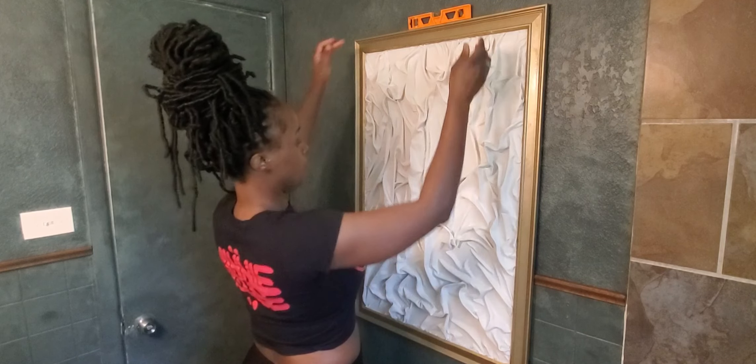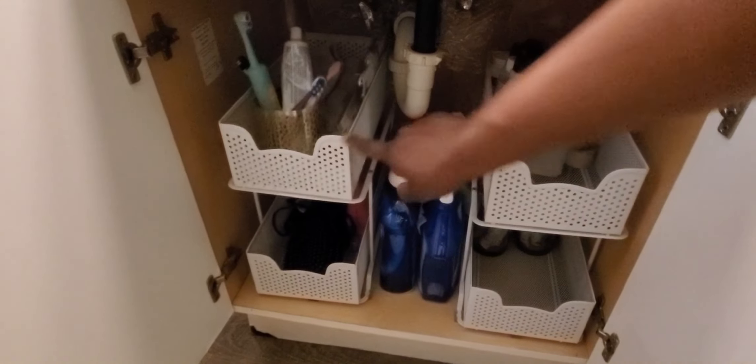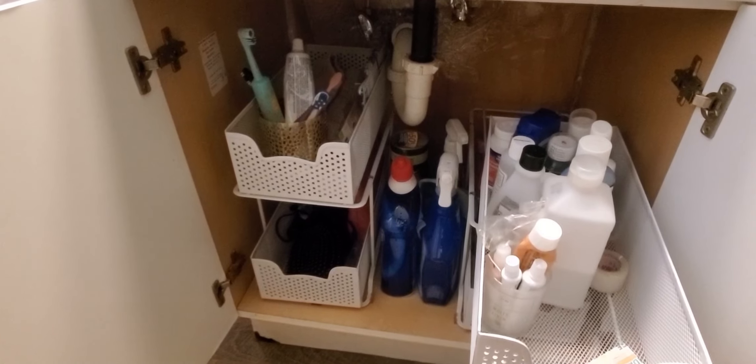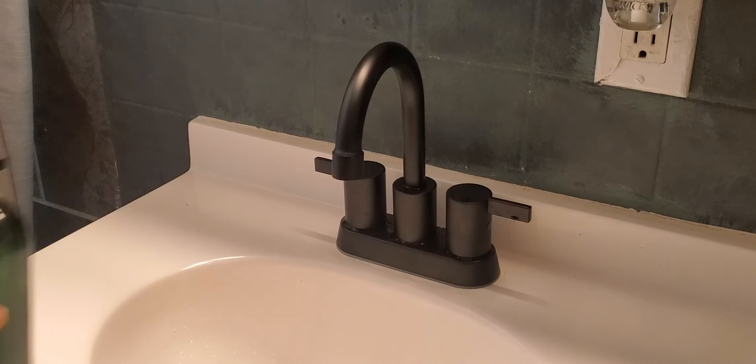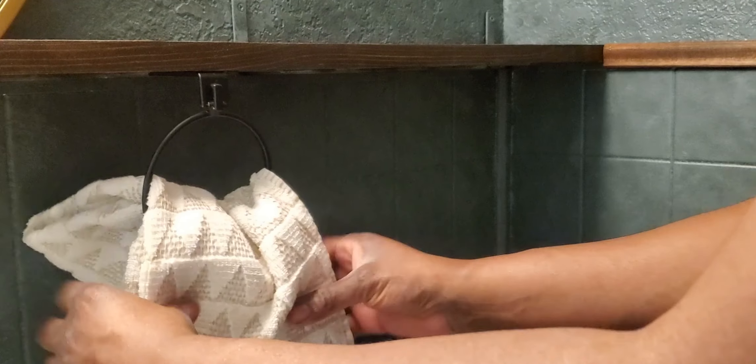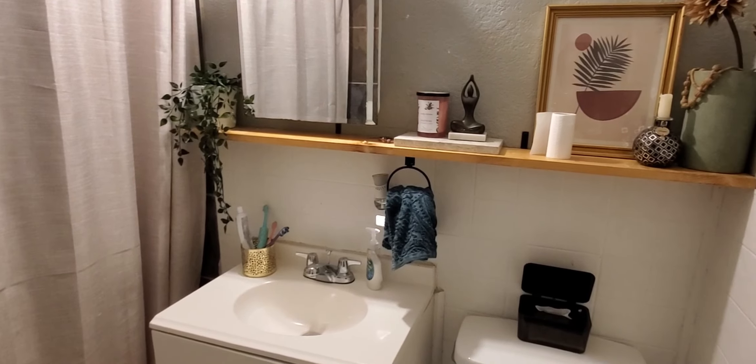After making sure everything was nice and level it was time for final touches. I added some two-tier shelves under the sink for extra storage, removed the old mirror, switched out my door knobs, rolled out a new rug, added a stool, put up a new shower curtain and new hooks, a soap pump, and a towel. Here's a reminder of what it looked like before.